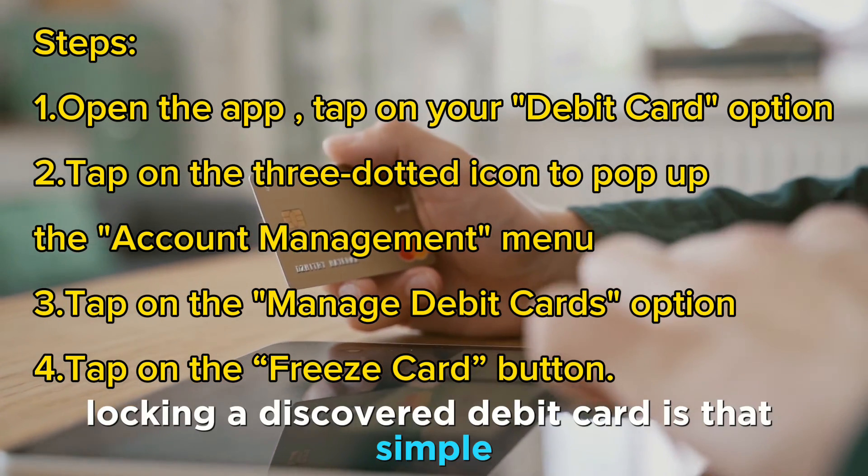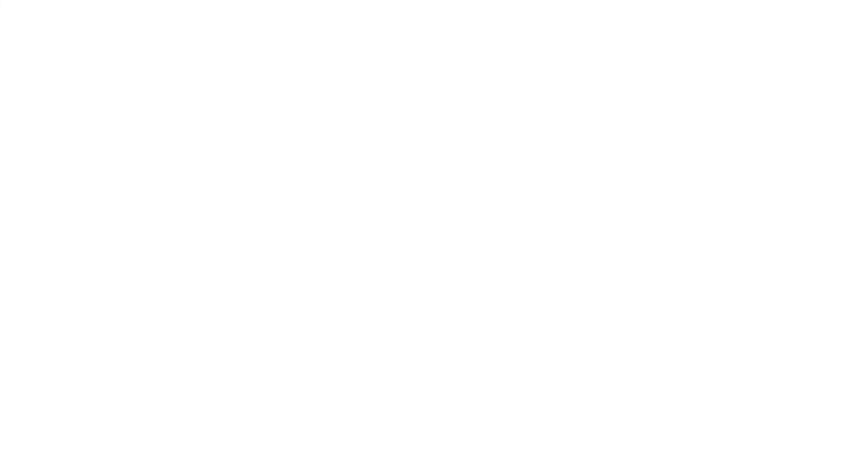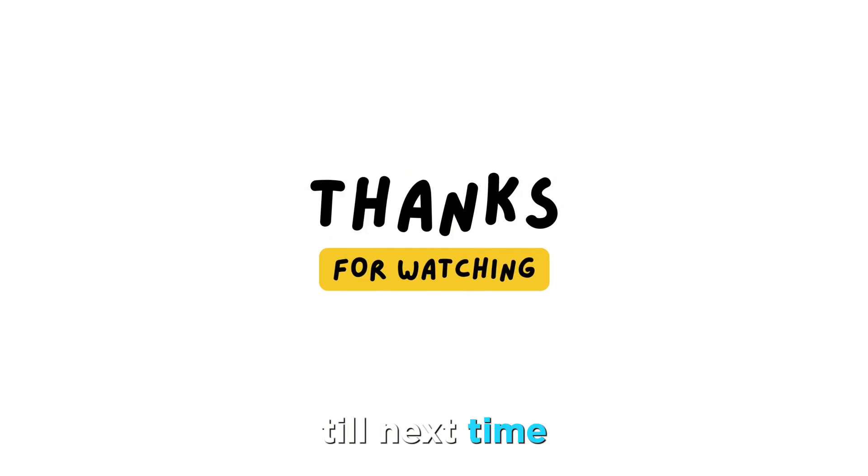And there you have it. Locking a Discover Debit Card is that simple. Thanks for watching, till next time.